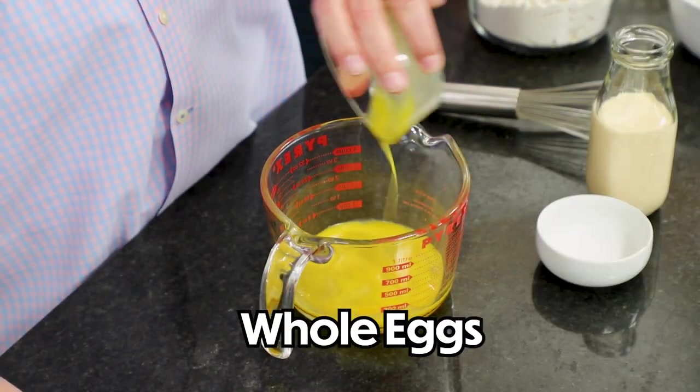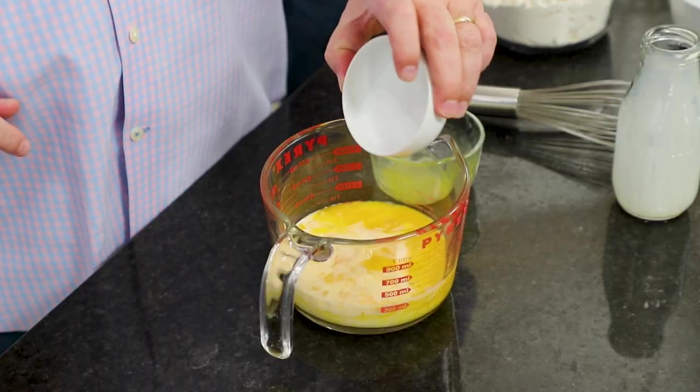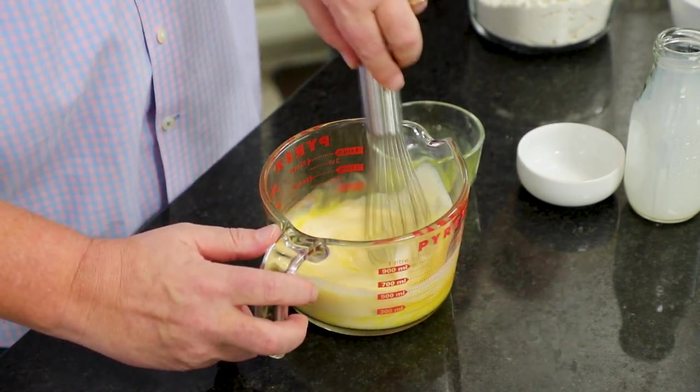I'm going to do a little pre-mixing. I've got two eggs, lightly beaten, and a cup of evaporated milk — not condensed milk, evaporated. You'll use the larger 15-ounce can but only use a cup. Then I have one and a half teaspoons of salt. Mix that all together.